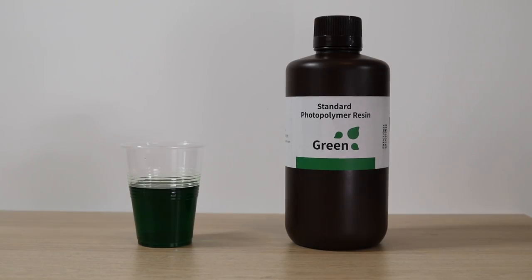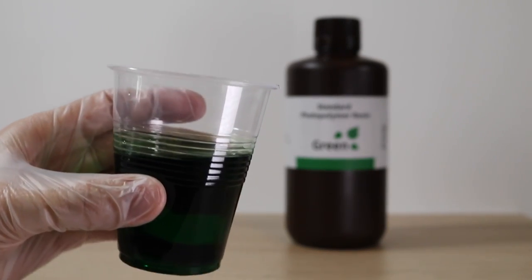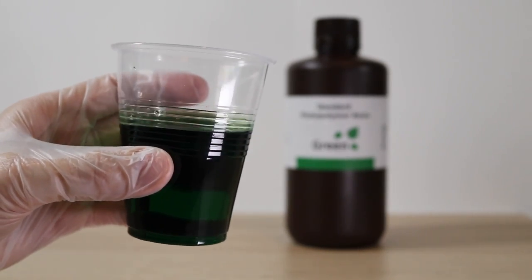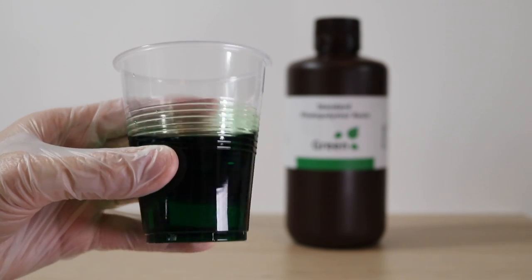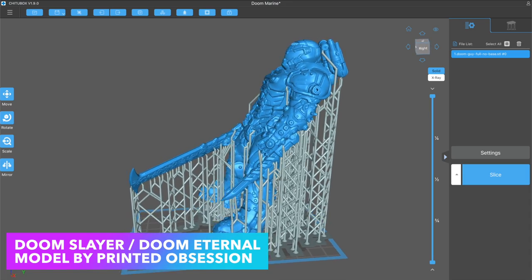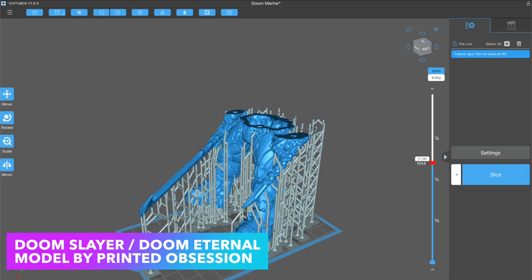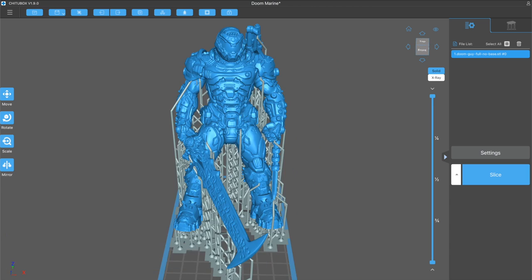We're going to be using Elegoo's standard photopolymer resin in translucent green. This resin is technically translucent but you can see when it gets thick it becomes fairly opaque, so it's not really easy to see through. We're going to be using an Elegoo Mars 2 Pro as the 3D printer, and for a model I'm using the Doom Slayer by Printed Obsession. This is an awesome model and it's really easy to hollow out and doesn't require a whole lot of support considerations.